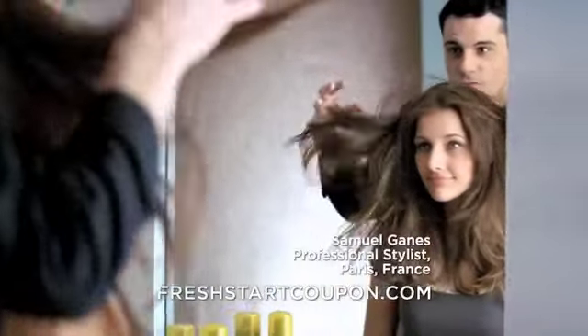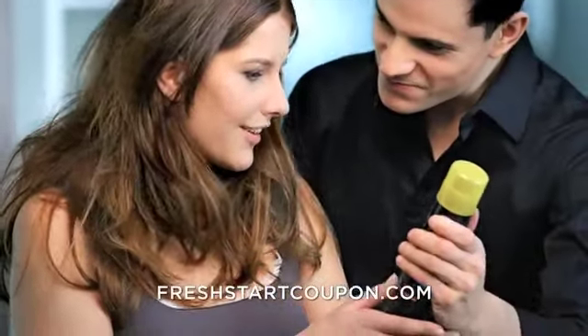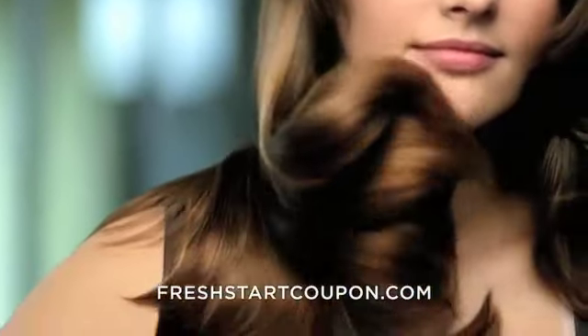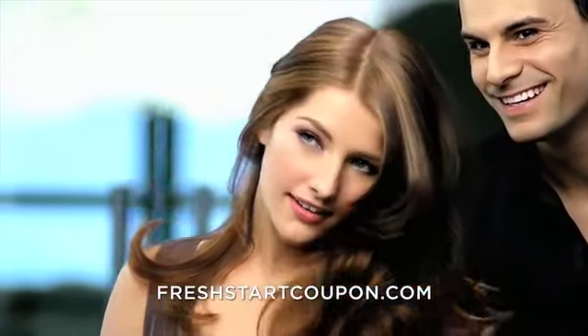Products in the Fresh Start Collection deliver body and shine to lifeless hair without getting it wet. Fresh Start Dry Shampoo for oily straight hair uses a mineral clay and citrus formula that removes oil and odor while injecting volume. Getting refreshed, full-bodied hair has never been so simple.